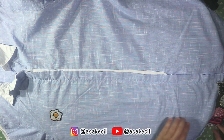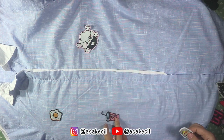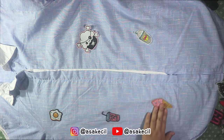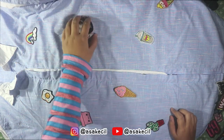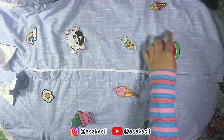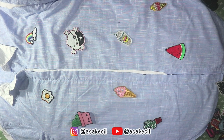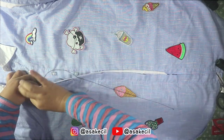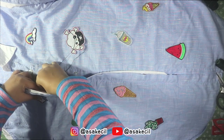Mulailah untuk menyusun patch secara random sesuai yang kamu inginkan. Lalu, biar patch-nya nggak lari-lari saat kita jahit, kita harus menjahit seperti ini dulu ke semua patch ya.